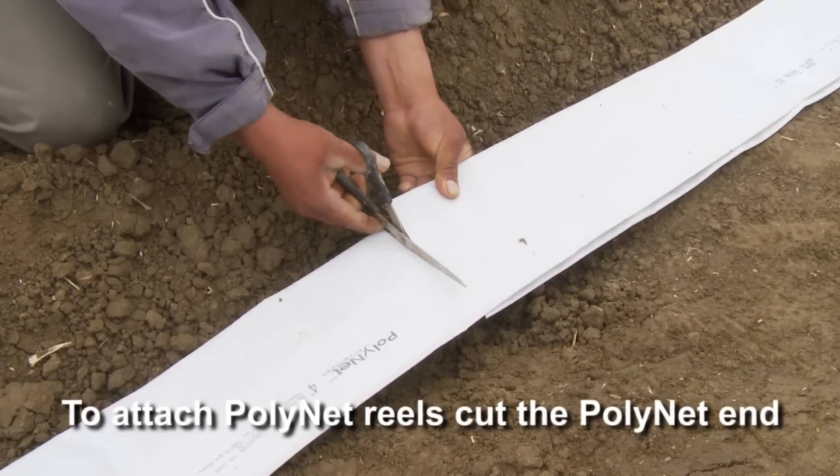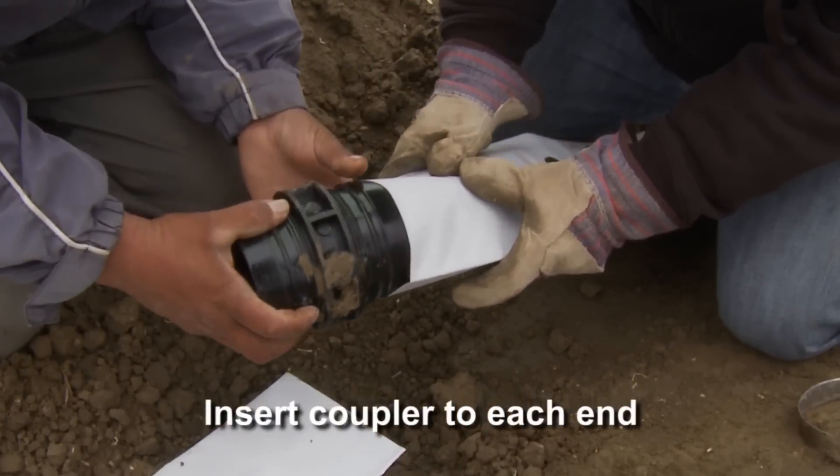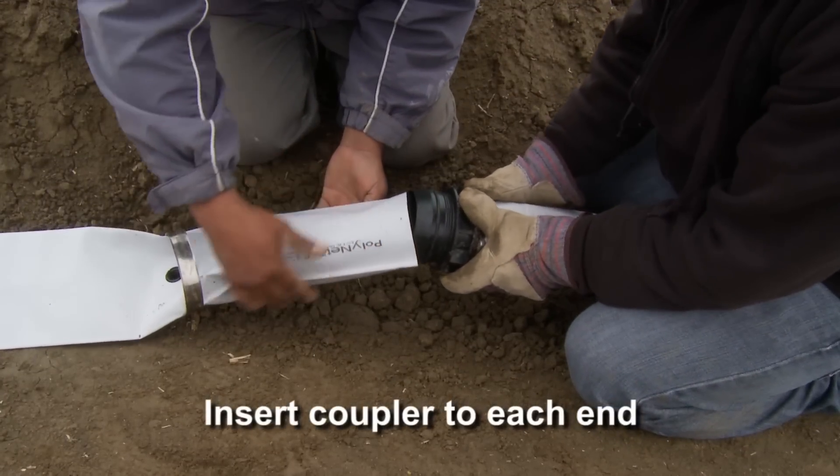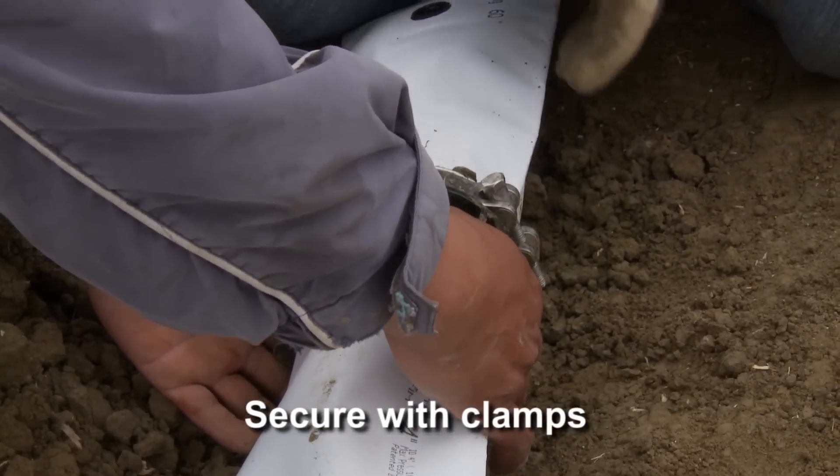To join the Polynet reels, cut the Polynet end. Insert the coupler to each end of the Polynet tubing, and secure with clamps.